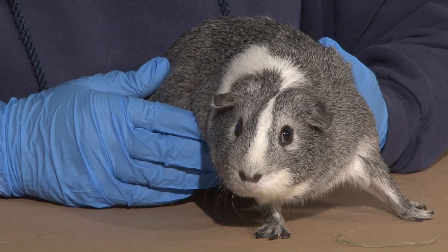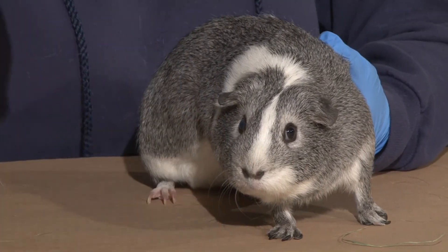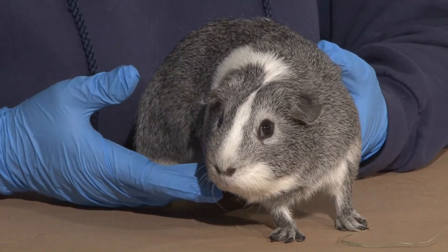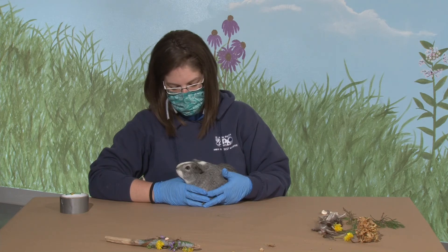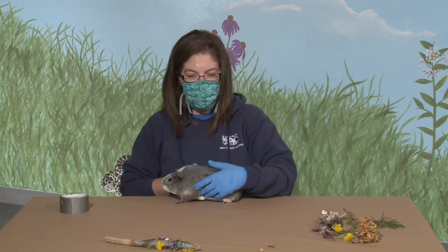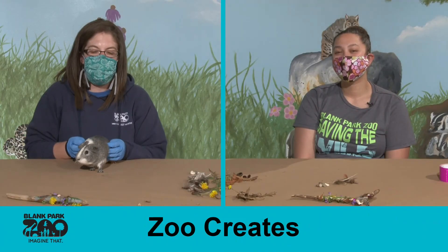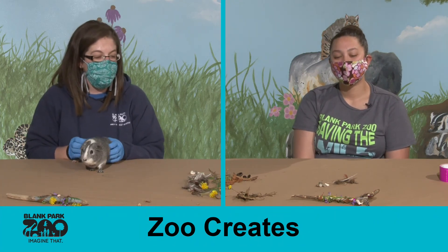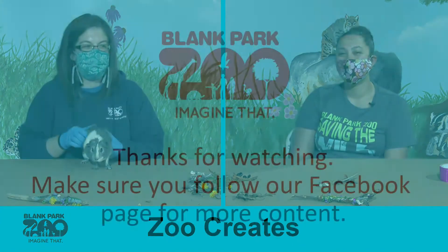Is he really fast? He is pretty fast — he can move pretty quickly. When we go into his enclosure and surprise him, he'll dart really quickly. So if you get a guinea pig for a pet at home, make sure that if you take them out to play with them, you set up a playpen so you can catch them, because they could get into some trouble otherwise. Thank you for showing us how to make these lovely nature wands, and thank you Miguel for being such a good boy. We look forward to seeing everybody on our next Zoo Creates. Please share pictures of your nature wand — we'd love to see where you went on your nature walk. Bye!